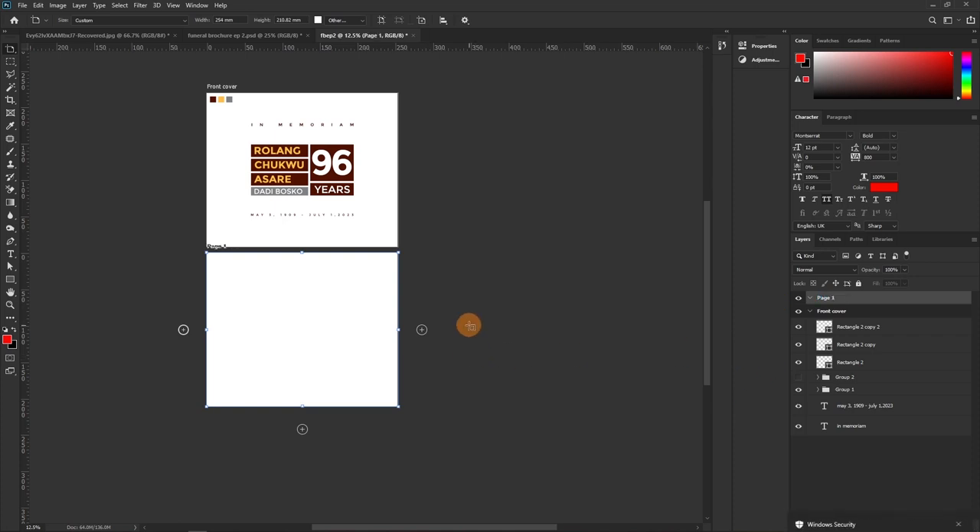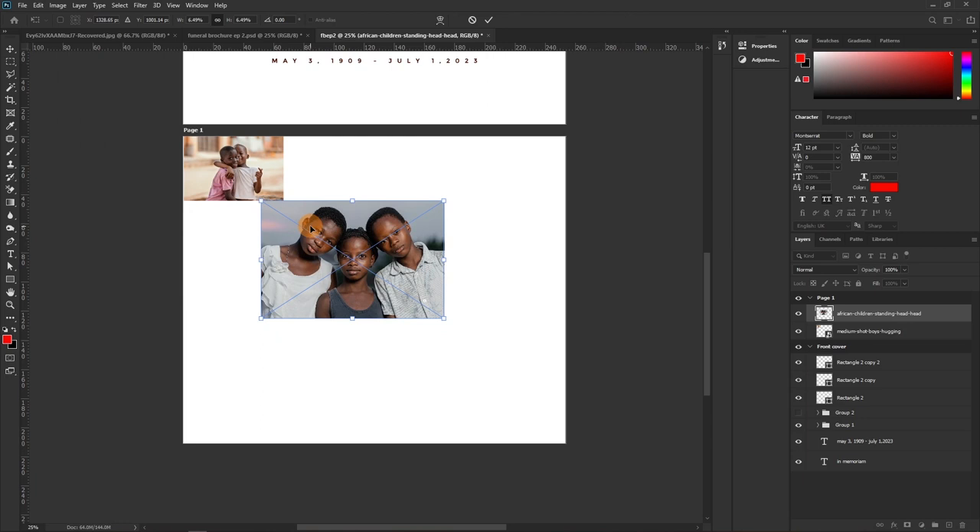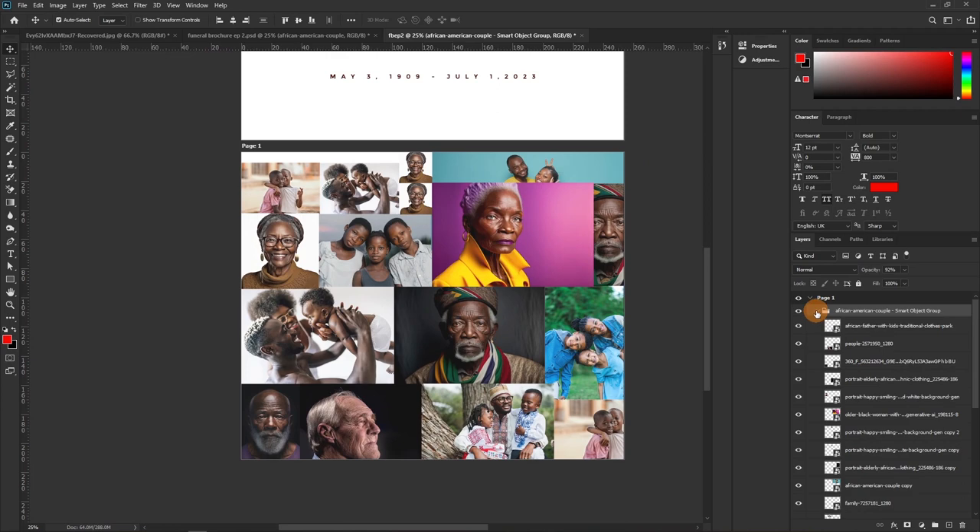On Page One we're going to create a photo collage of the deceased — a timeline of his lifetime, from when he was a baby through to adulthood. This acts as an introduction since the cover didn't show his face. This page is supposed to engage the viewer and draw them in.